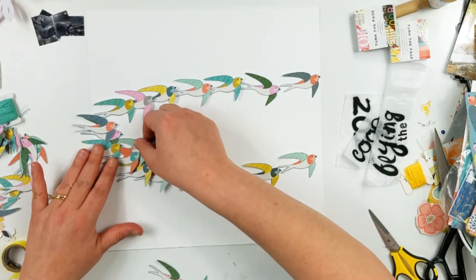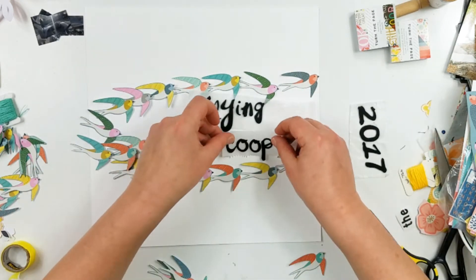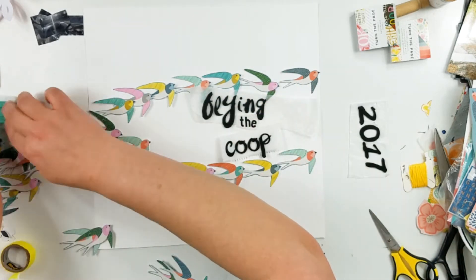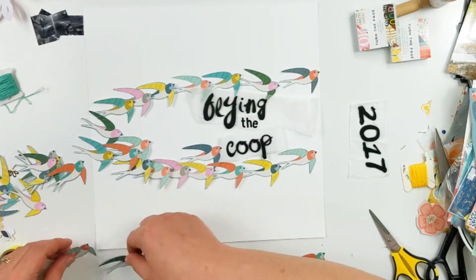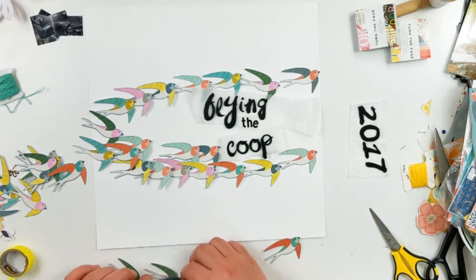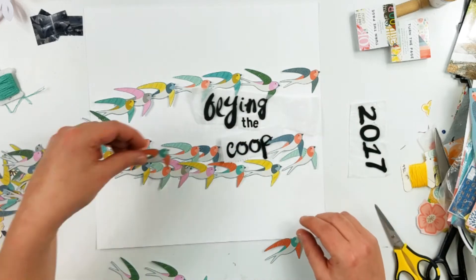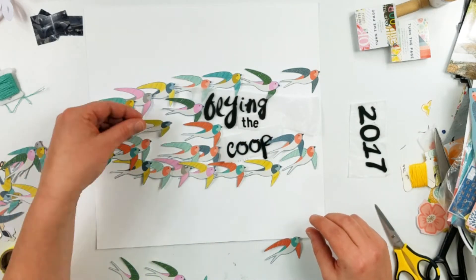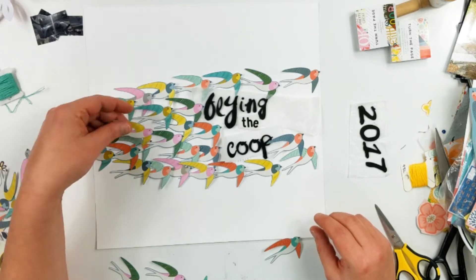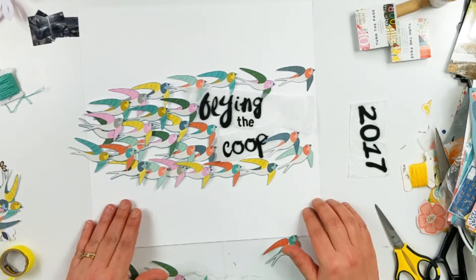But here it's kind of one of those things where if you saw this layout you might say, hmm, that's interesting. It's kind of like one of those layouts — I like it, but it's not going to be for everybody. So right there you can see is where my title is going to be. It's called Flying the Coop. I used the Cow Barteski font for Flying and Coop, and then the word "the" is with some Ellie Studio stickers.